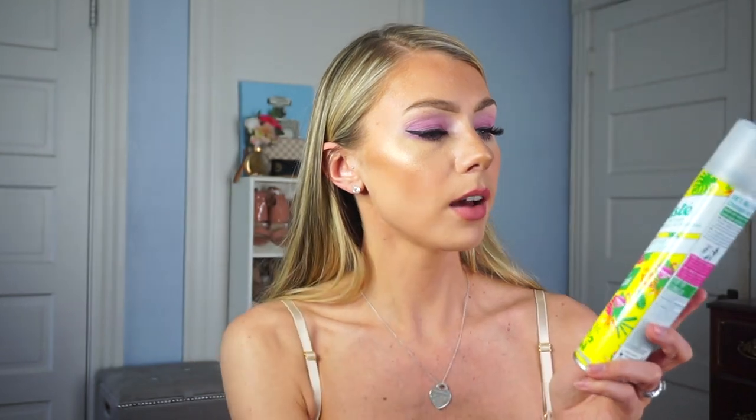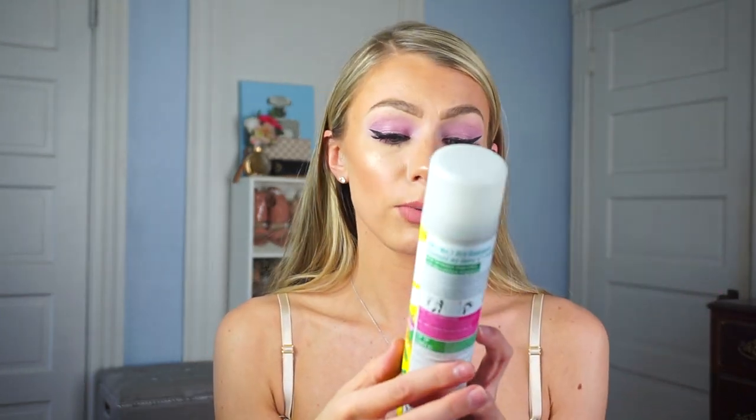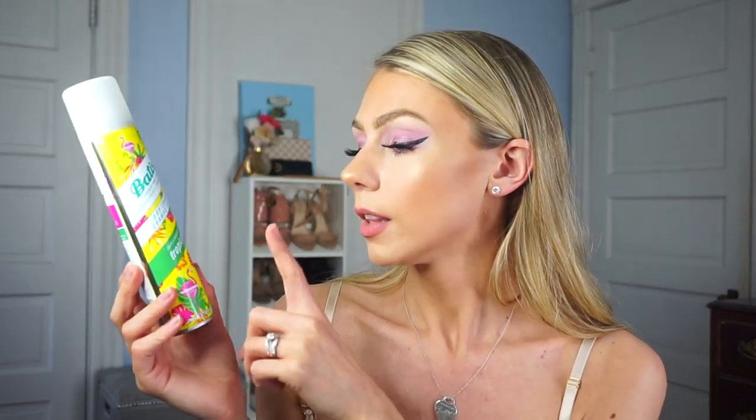I'm going to be using two different sprays. I have the Batiste Instant Hair Refresh dry shampoo — I use this all the time. This one is the tropical one and it smells so good. For hairspray I'm going to be using the Paul Mitchell Flexible Style Super Clean Spray. I like this one because it doesn't make your hair feel crunchy at all, and I'm going to use that at the end just to set everything.